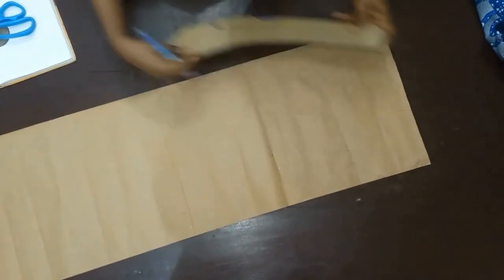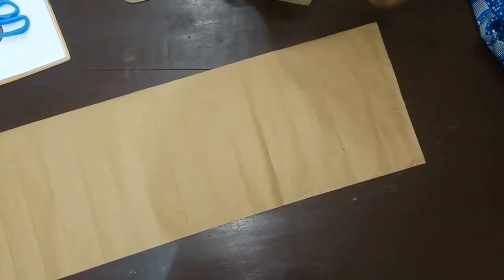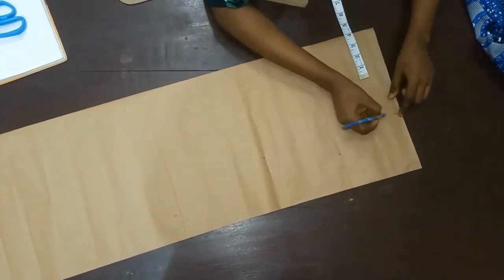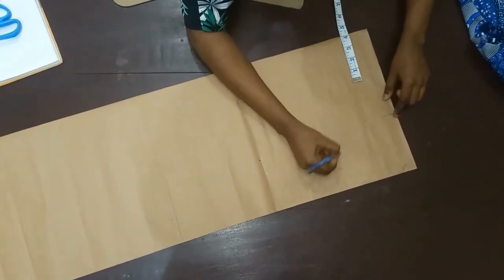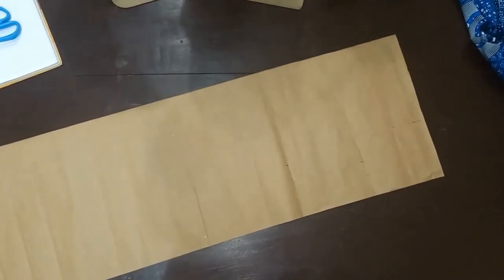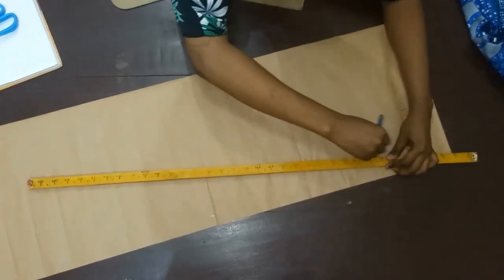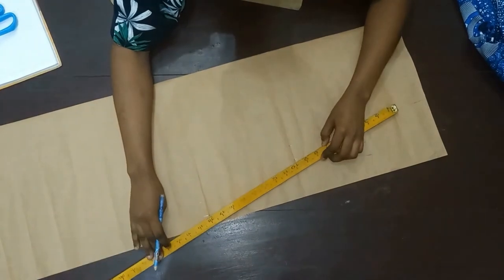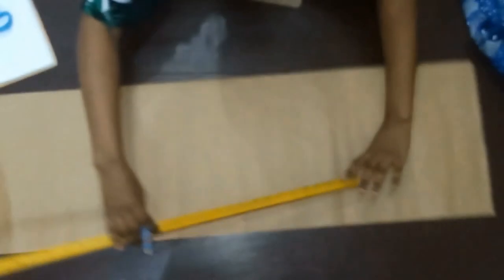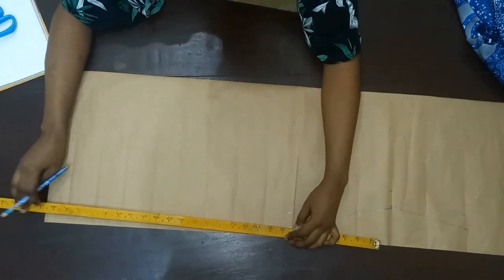I'm going to be connecting all my lines now. I'll also put my back right here — seven and a half — and cover like this. Then I'm going to use my straight ruler to connect and, as I said, this side is just going to be straight going down.